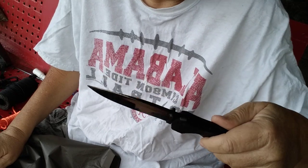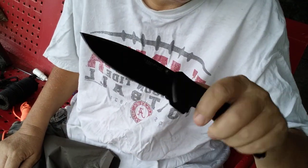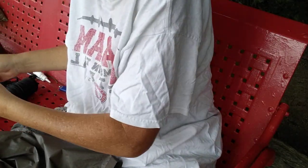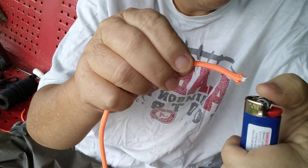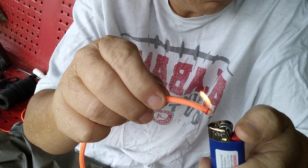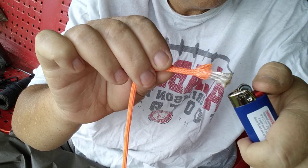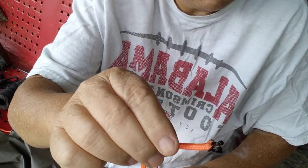I brought out the old Cold Steel Recon 1 today. Hadn't used it in a while — she was feeling a little neglected. I guess you could use a little sharpening as well. If the wind ain't blowing, we can get this right here done real quick. Just kind of get your ends burned up a little bit so they won't fray. That's good enough.